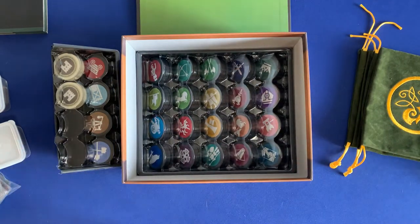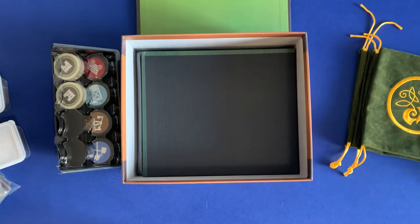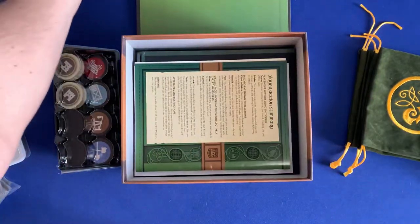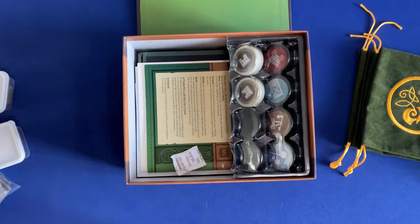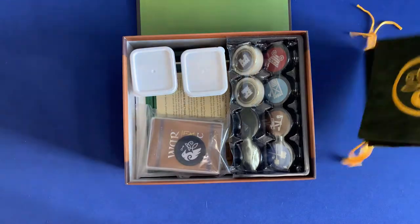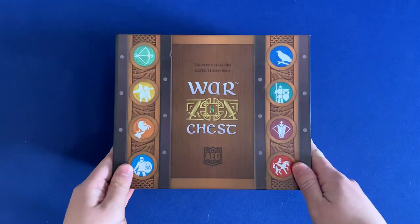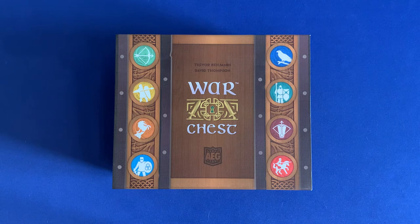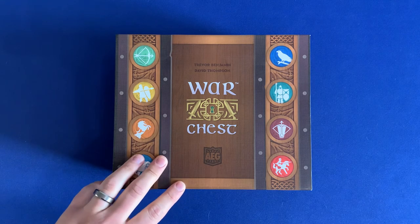That's everything for organization. Let's put everything back. First, we've got our board, then the other flat components, a silica gel packet for freshness, some poker chips for the Siege expansion, the cards, the two small container organizers for the player pieces, and then all the bags that rest nicely on top. Then we close it up — and that is War Chest, including both expansions. If you have any questions about my organization method, please leave a comment down below. If you have any suggestions to improve this or future-proof future expansions, please let me know. Thanks so much for watching — I hope some of you found this useful. Side game strong.